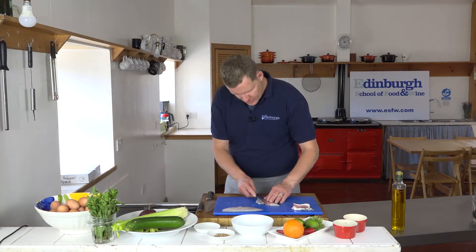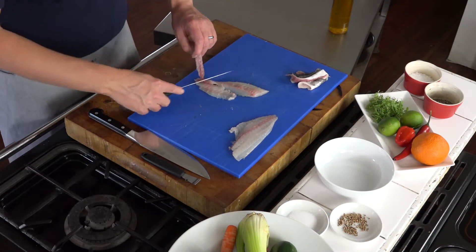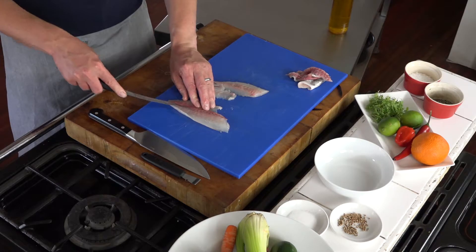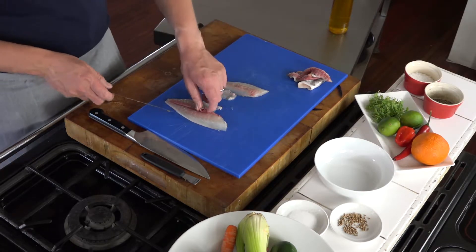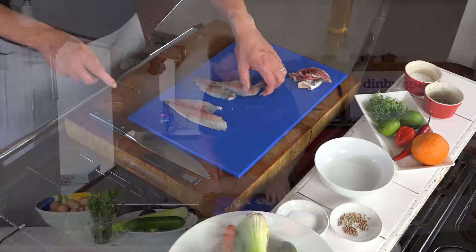You can just lift out that little bit of red bloodline. Like I said, it can be a little bit bitter. There are many times I've left it in, but you can lift it out if you want to achieve perfection.